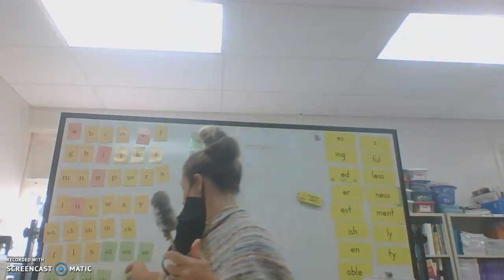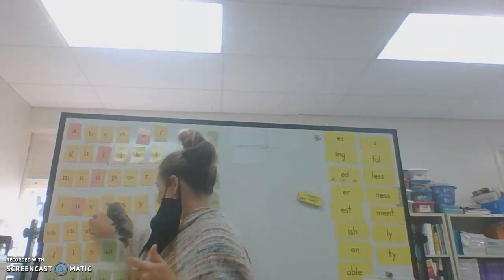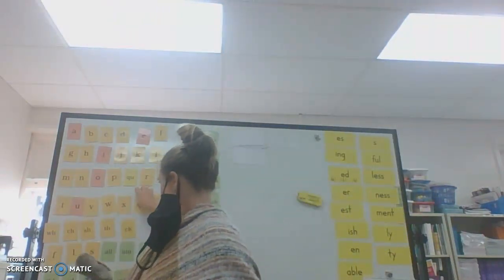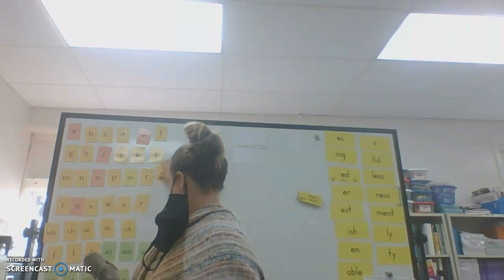Remember, when baby Echo looks at you, you echo me — repeat after me. S-H — ship — sh. S — snakes — S. Bugs — zzz.